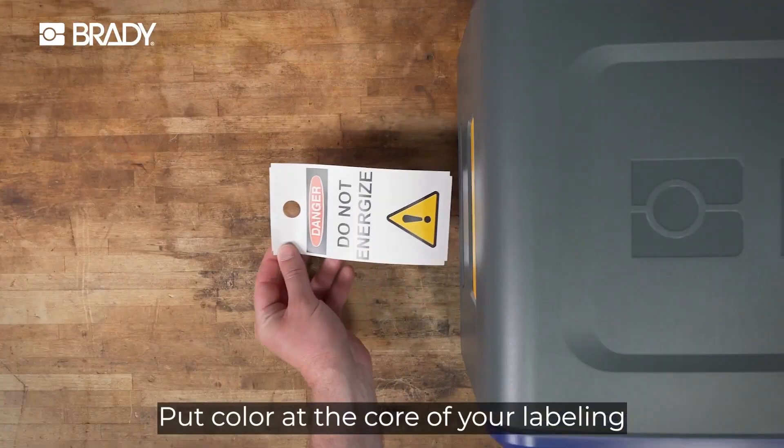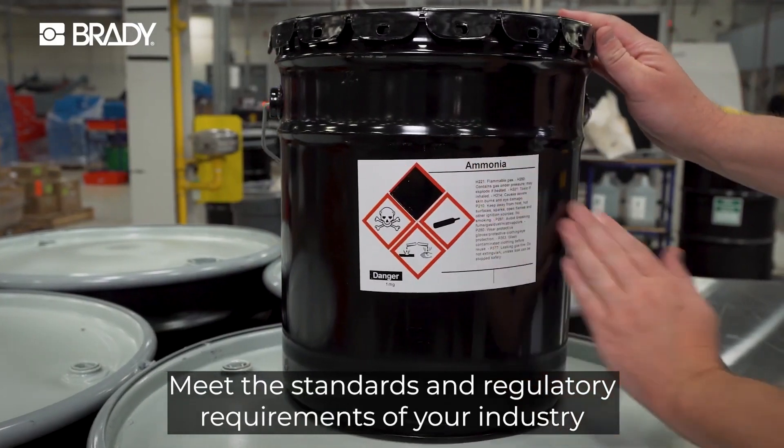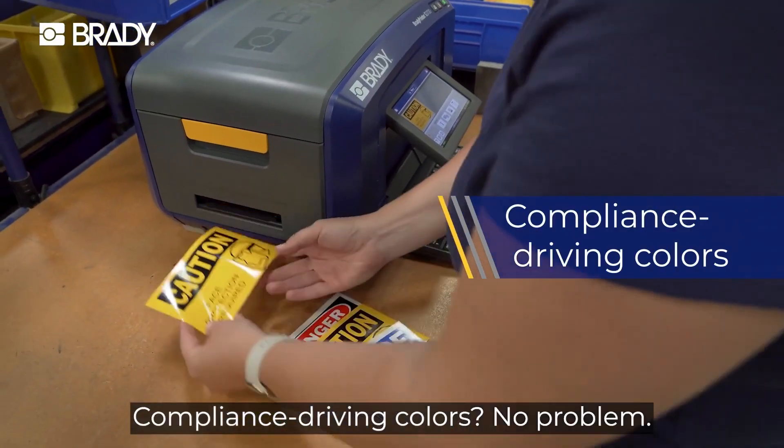Put color at the core of your labeling for visuals that truly pop. Meet the standards and regulatory requirements of your industry and give workers the protection they need. Compliance driving colors? No problem.